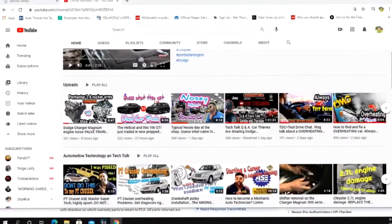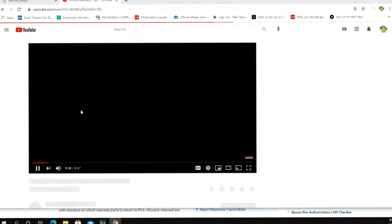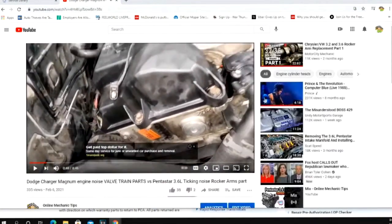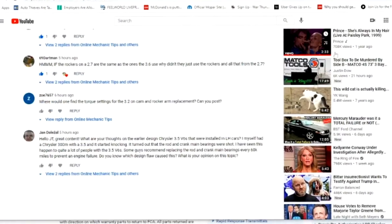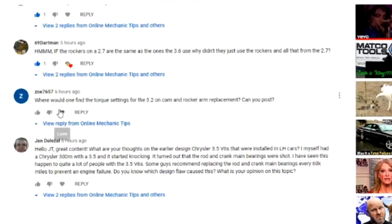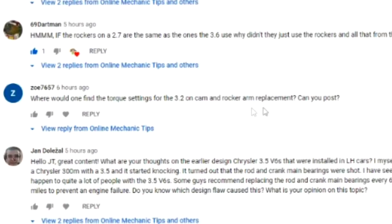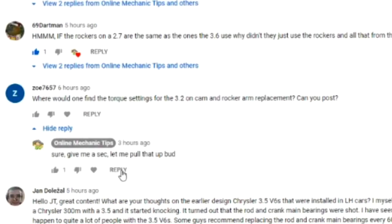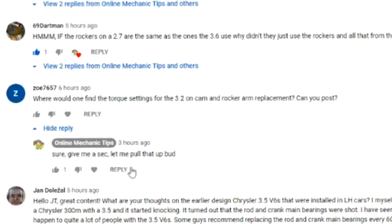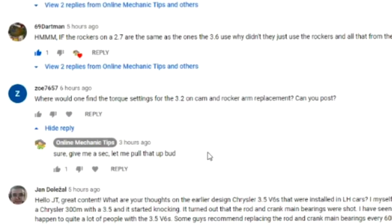I'm headed over to my YouTube channel — here's my channel. It was this video right here, so let me click this to get to the question. The question is from 'zo7657': 'Where will one find the torque settings for the 3.2 on cam and rocker replacement? Can you post?' I did answer him — that was three hours ago. Let me pull that info up.